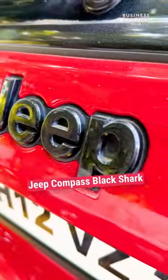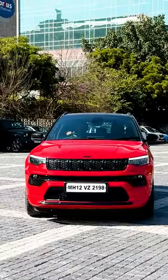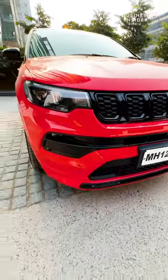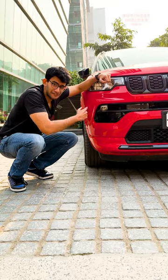This right here is the Jeep Compass Black Shark V8, we're checking it out right now. Up front you get a familiar look with a big grille and these really good LED headlamps. You also get these fog lamps.